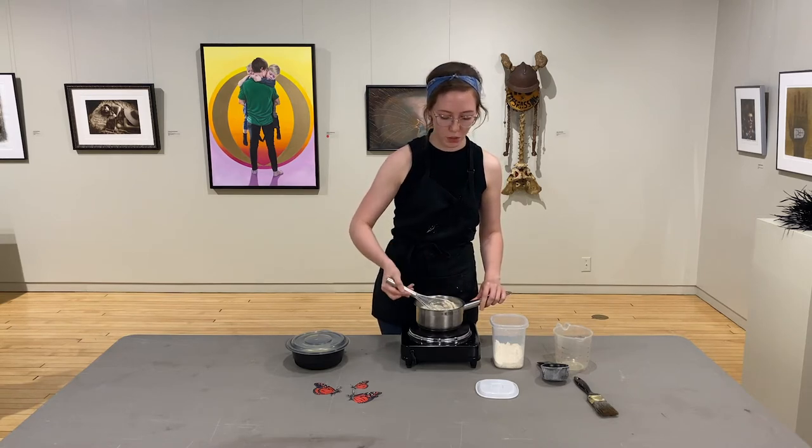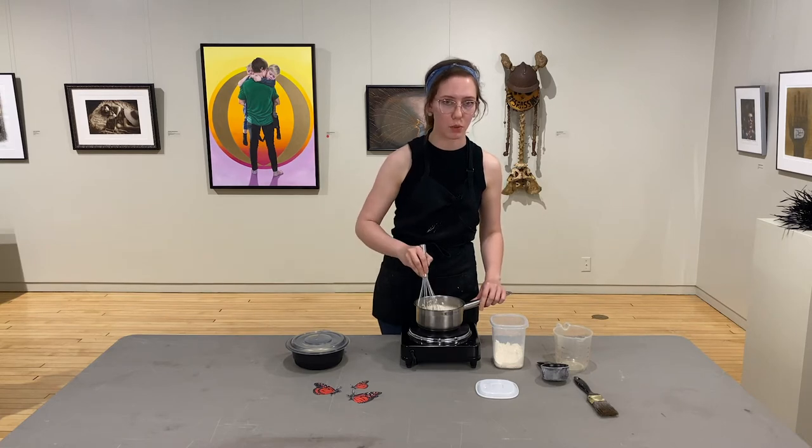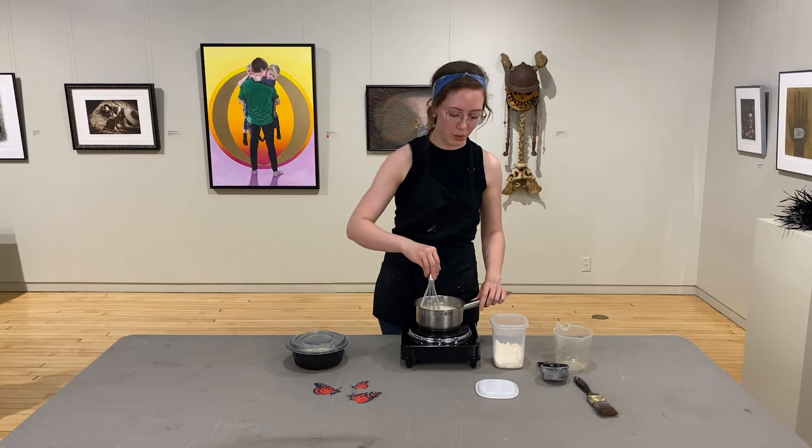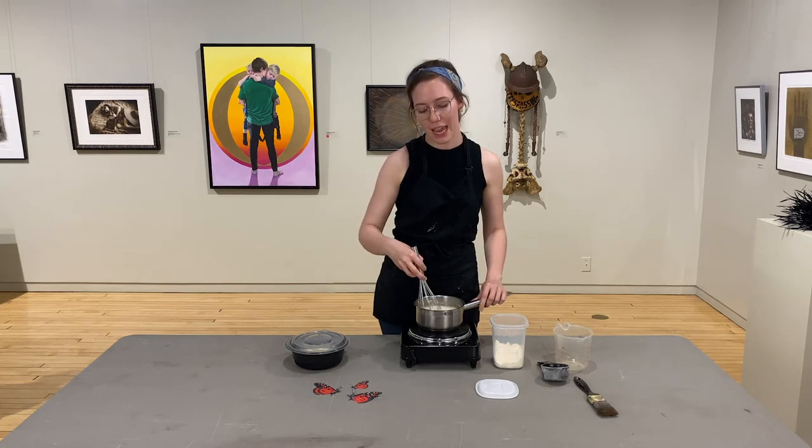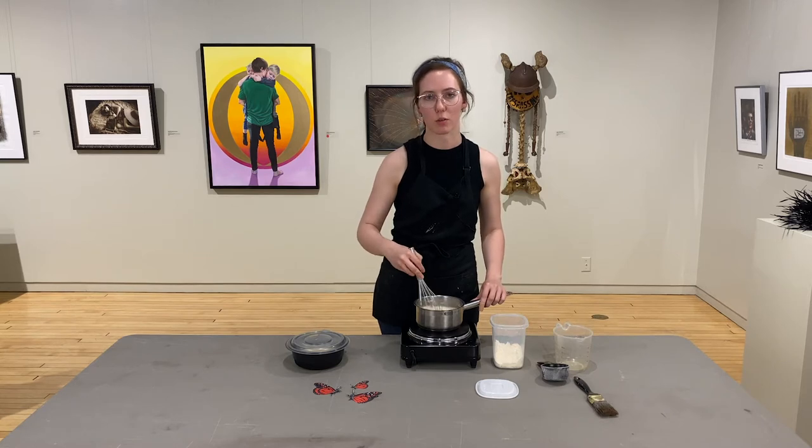What we're going to do is whisk this together over about medium-low heat. We don't want to bring this up to a boil — we want to keep it at a low simmer until the flour is all dissolved. We're going to cook it, depending on how hot your stovetop is, for about 10 to 20 minutes, shooting for about 15 minutes.